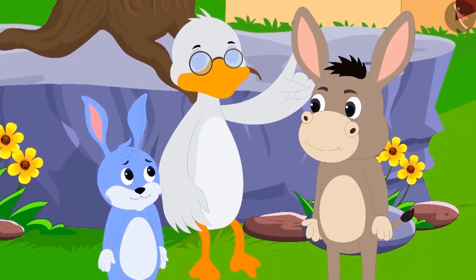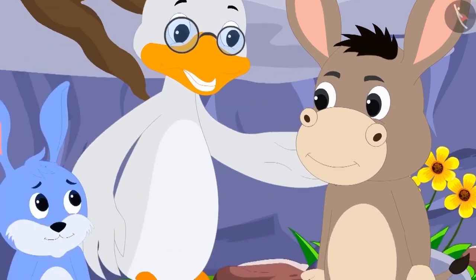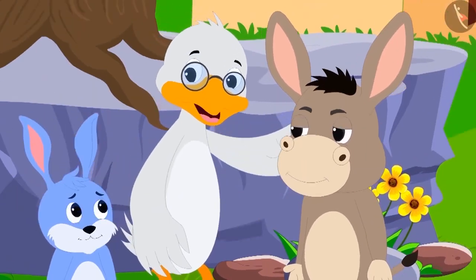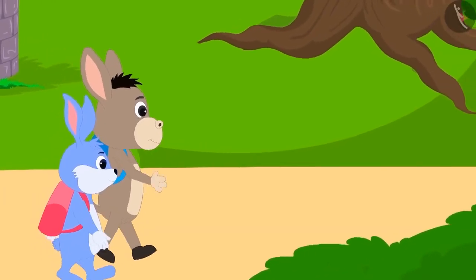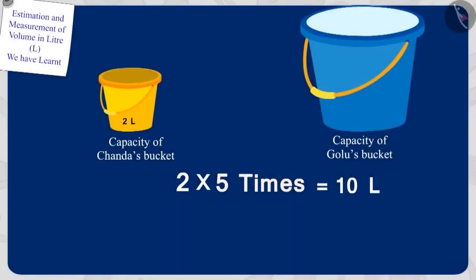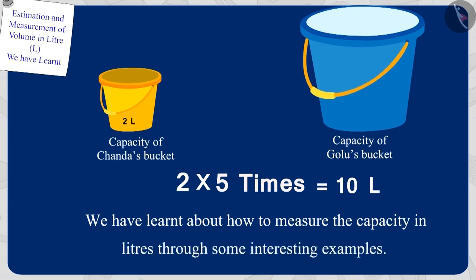Children, Bola answered one riddle correctly and Bunni also answered one riddle correctly. So both of you are smart, uncle told Bola and Bunni. Bola and Bunni understood what the uncle said and happily went to school. Children, in this video we have learnt about how to measure the capacity in litres through some interesting examples. In the next video, we will learn some misconceptions about it.